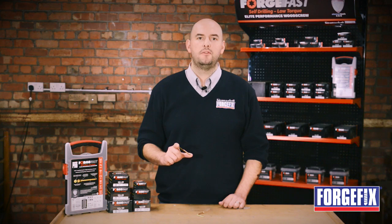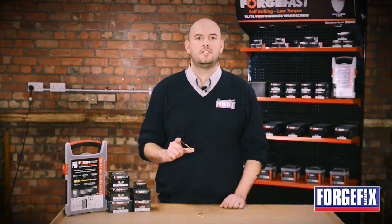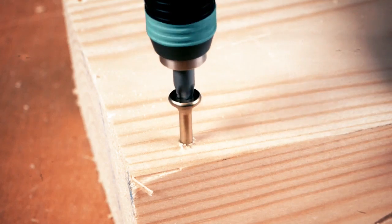With the Forgefast self-drilling elite performance wood screw there is no need to pre-drill your timber. They also help you to prevent splitting, cam out, jacking or spinning of adjoining timber, giving you a simple smooth fixing even when screwing close to the end.